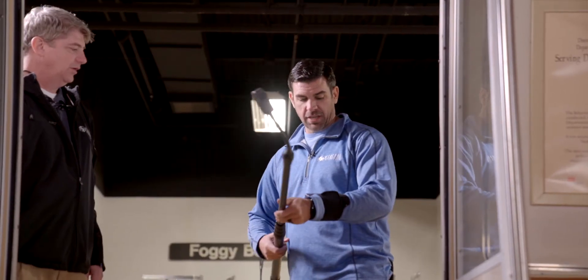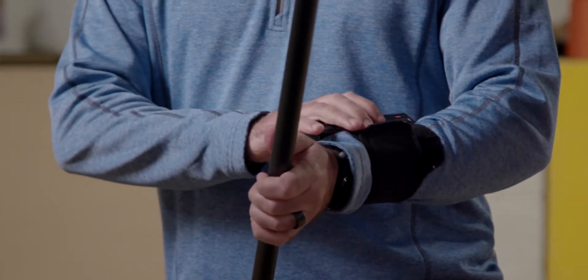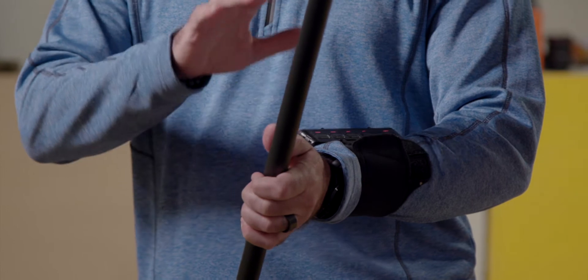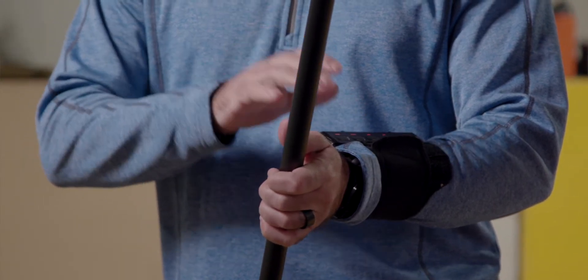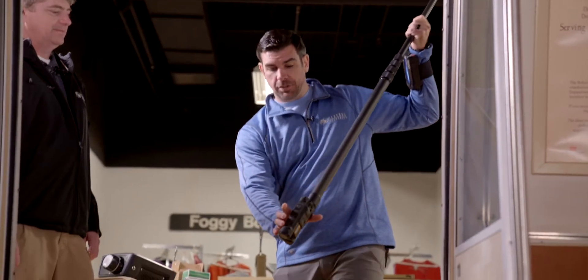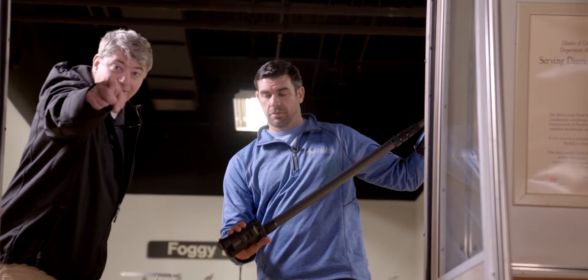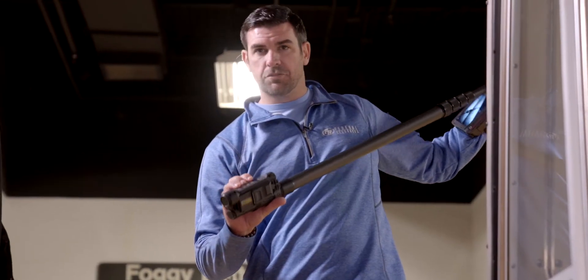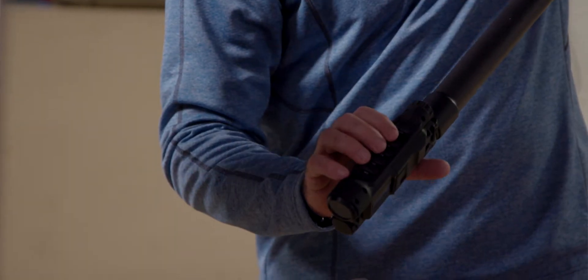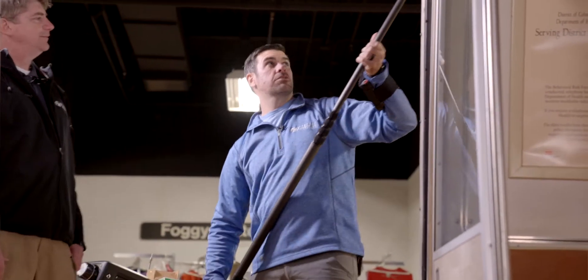On top of the screen you can toggle between LED, view, device, menu, and power. And the same controls are on the bottom of the pole camera, so it's pretty much hands-free on the LCD screen.